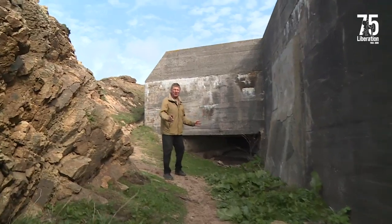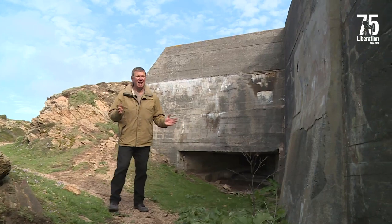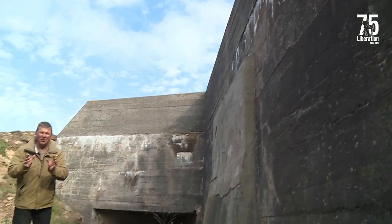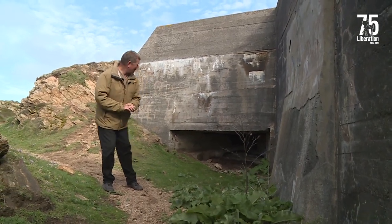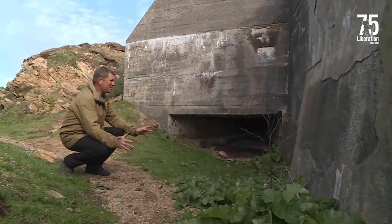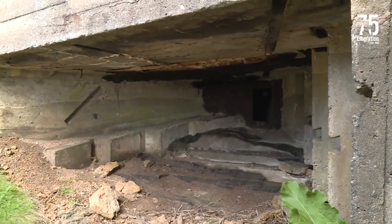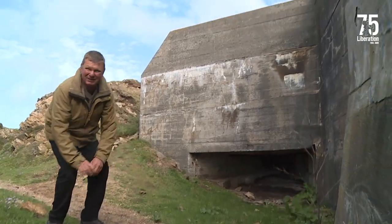Here we have this massive bunker right next to the MP3 tower — just look at the size of this thing. It was under two meters thick reinforced concrete and was actually for a generator set for the radar on top of the tower, a personnel room, and a plotting room for the radar. Also for local defense was this heavy machine gun position. Now anybody trying to get into this bunker to capture it would have to run up against that — that machine gun would have been capable of firing anything up to a thousand rounds per minute.